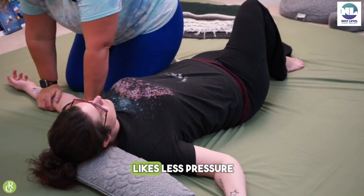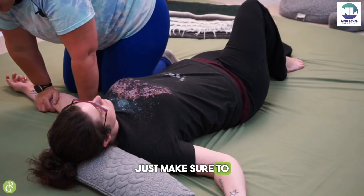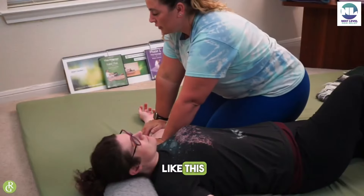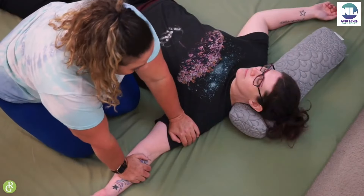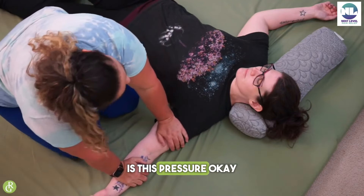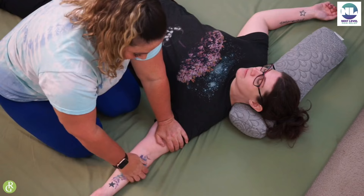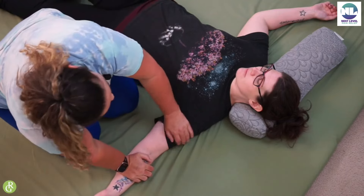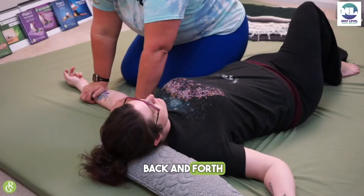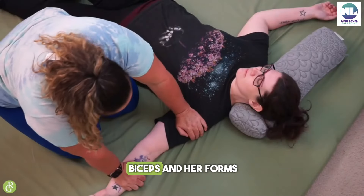If your receiver likes less pressure, just make sure to maybe not balance yourself completely over — you can be more like this, where I'm sitting more back on my feet. Is this pressure okay for you, Danielle? That's great. So I'm just going back and forth, doing compressions between her biceps and her forearms.